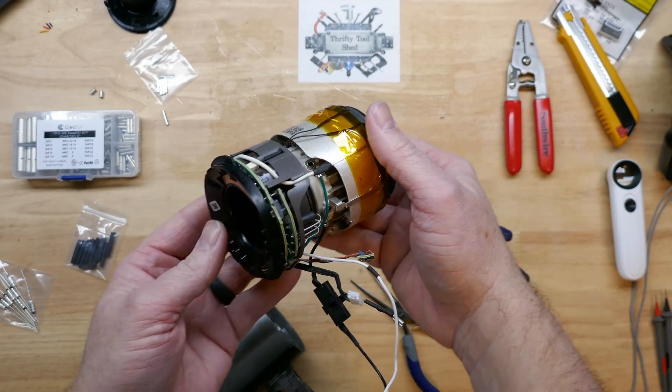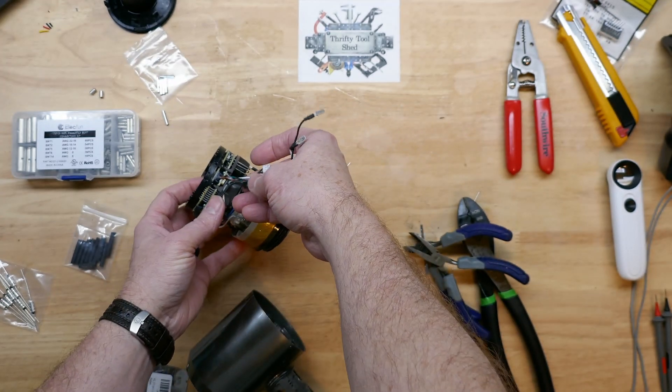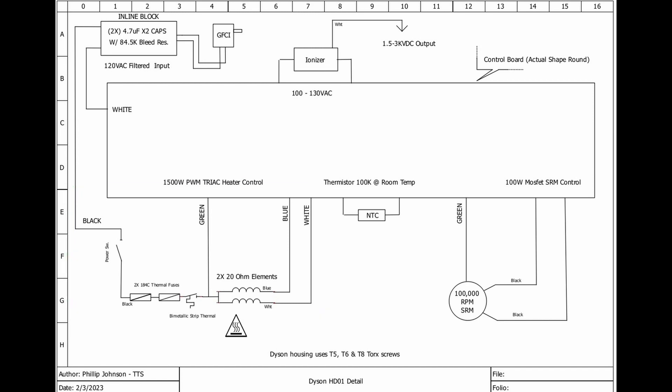I'll put it back together in a separate video, but I want to share more about this drawing. This is the 1500-watt PWM track heater control part drawn out, showing all the detail about the switch and how it feeds the thermal fuses and goes back to the green wire, which feeds the board 120 volts. We also have the NTC, which I measure to be at about 100K ohms at room temperature.